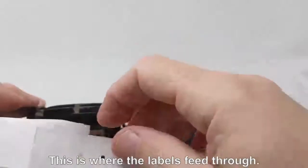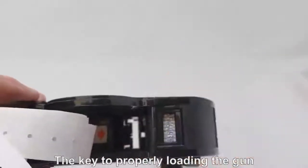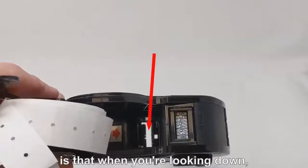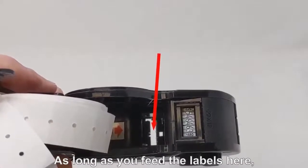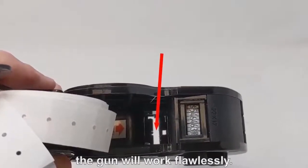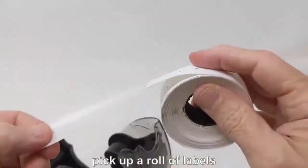Turn the gun upright again. You should be able to see straight through the body of the gun — this is where the labels feed through. The key to properly loading the gun is that when you're looking down, you're going to see straight through the gun to the floor below.